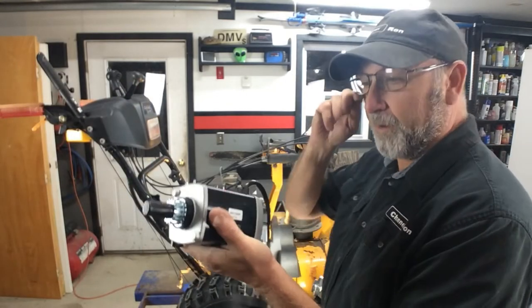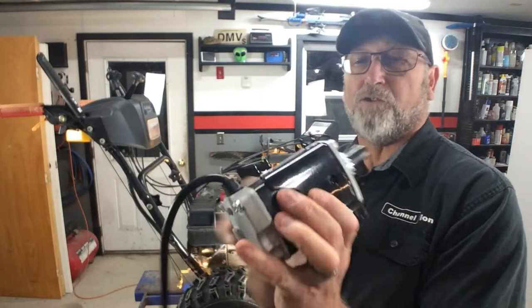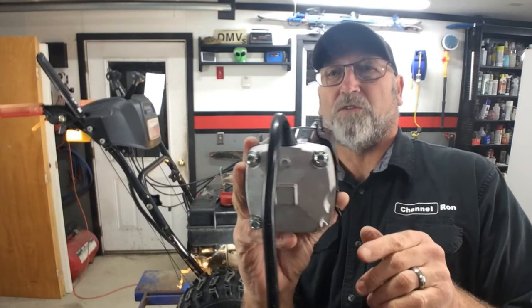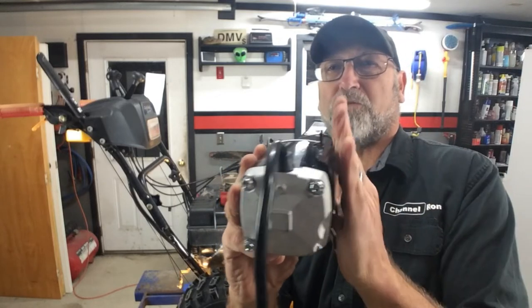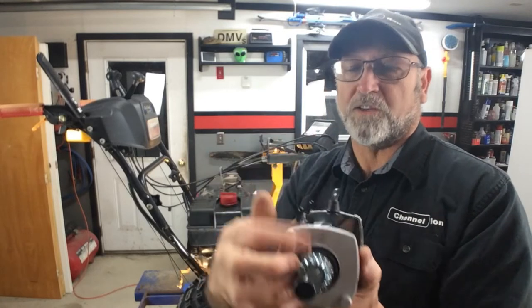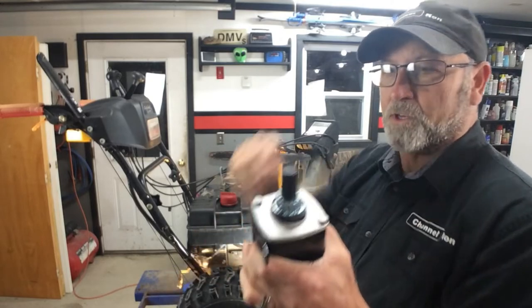Nothing like a brand new starter. One thing you want to make sure you do is match that up. These Tecumseh starters for these snowblowers are set in, so you want to make sure that you have it set in properly. If you get ones that are flush, it will not work — it will fit, but it will not turn over the motor because it has to be up against the flywheel. So let's go ahead and put this in.